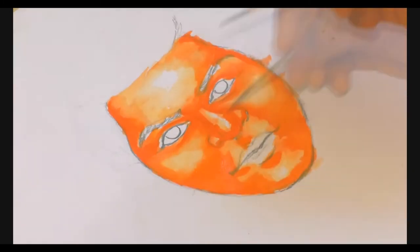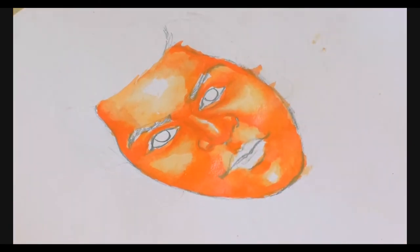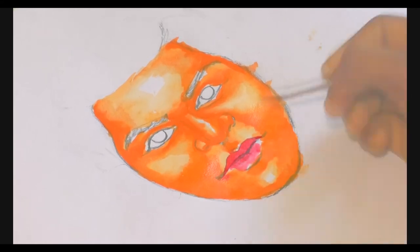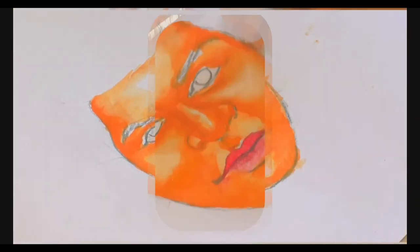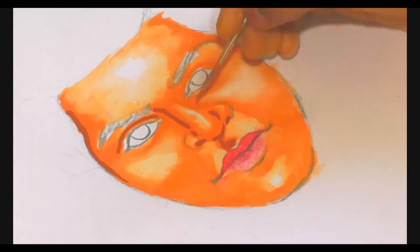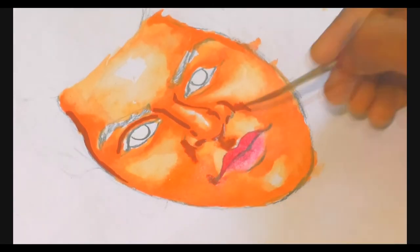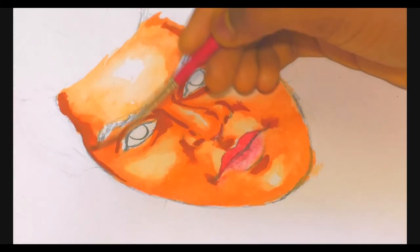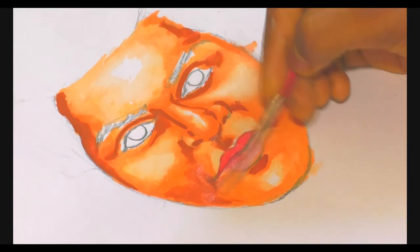Otherwise it will be easier for me, for slow motion. After working the video I will try and edit the video. A little bit of slight red, white. After filling the brown color, by making the sketch I will edit the sketch. Once that, I will use it.